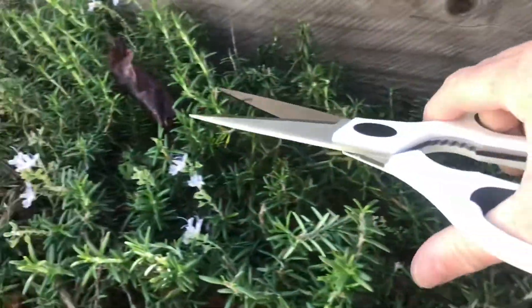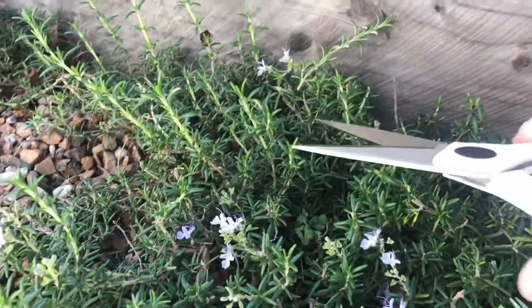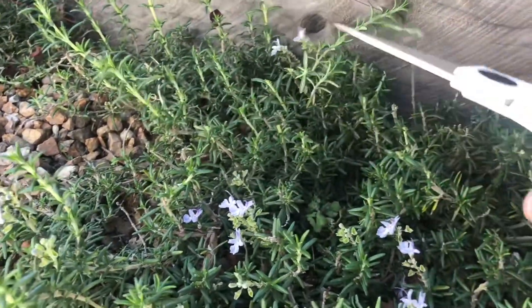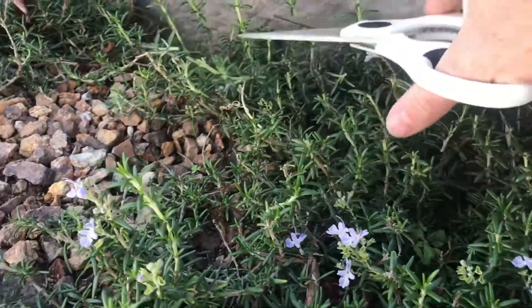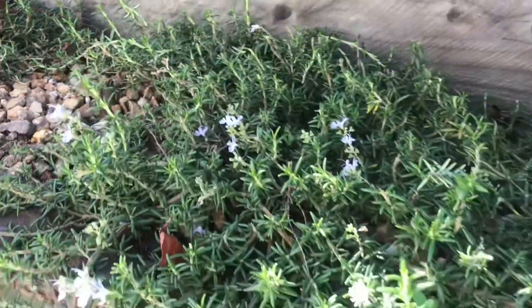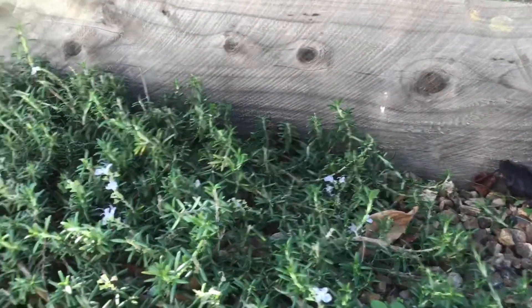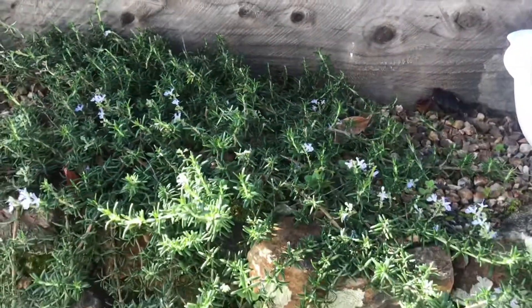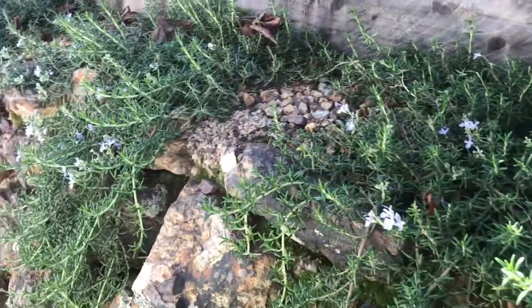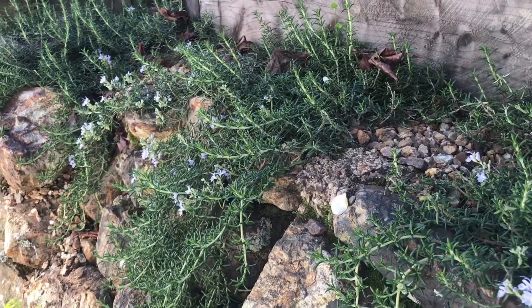Let's conclude by recapping: these perennials are really drought tolerant, you need to maintain these spreading ones in particular — at least once a month if you want to keep them looking really good. They have amazing color most of the year, the bees love them, and of course you can use the clippings to make your own edible rosemary. That's why it's a popular landscaping plant here in New Zealand — this is the spreading rosemary.